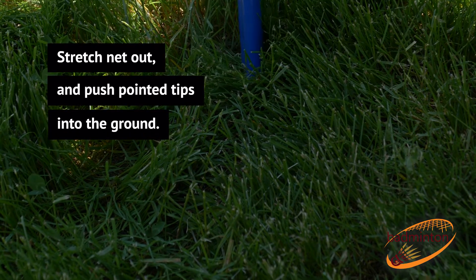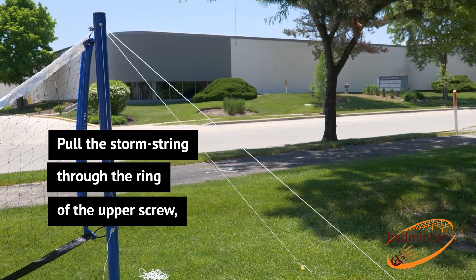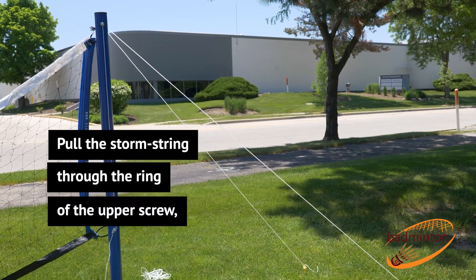Stretch the net out and push the pointed tips into the ground. Pull the storm string through the ring of the upper screw.